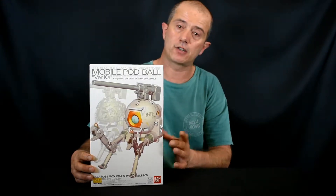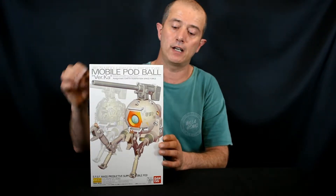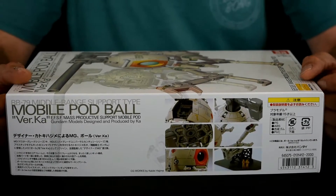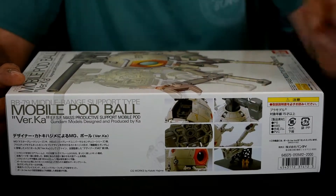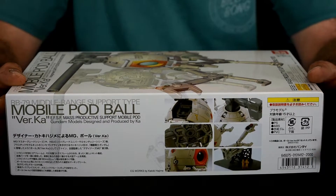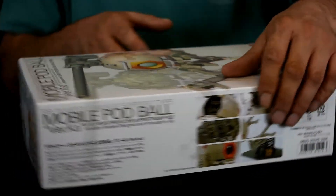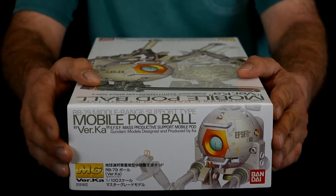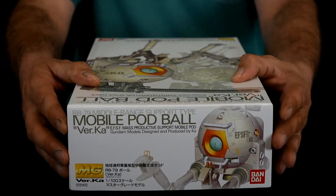As usual for a Bandai kit, it's got the nice illustration on the front cover. This kit does have a little bit of a shadow picture of the kit in the background down one side. Over here we've got some close-up pics of the Ball, some nice illustrations, and down in this corner we've got the recommended retail price in yen of 2000.